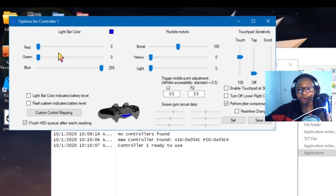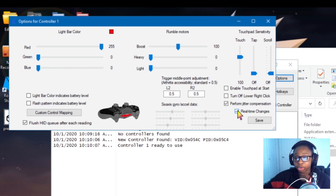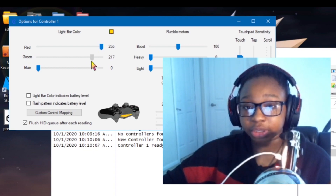You go to options, and if you want to change the RGB, you just click right there and change it, then click set. You can also do real-time changes and change the RGB just like that.